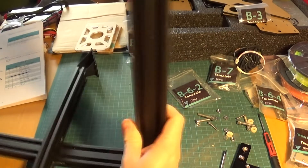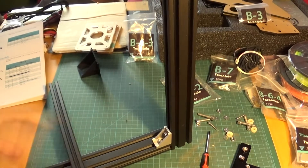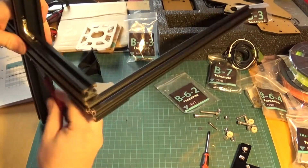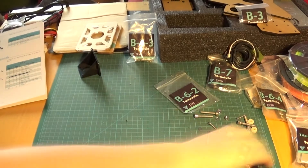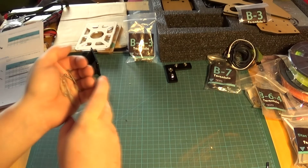The first upgrade is that the Tevo Tarantula comes with a new extruder. It still has the old extruder included, and there are some interesting issues with that which I'll get to in the problem section. It also still comes with two rolls of filament, however this is massively deceiving as far as I'm concerned.